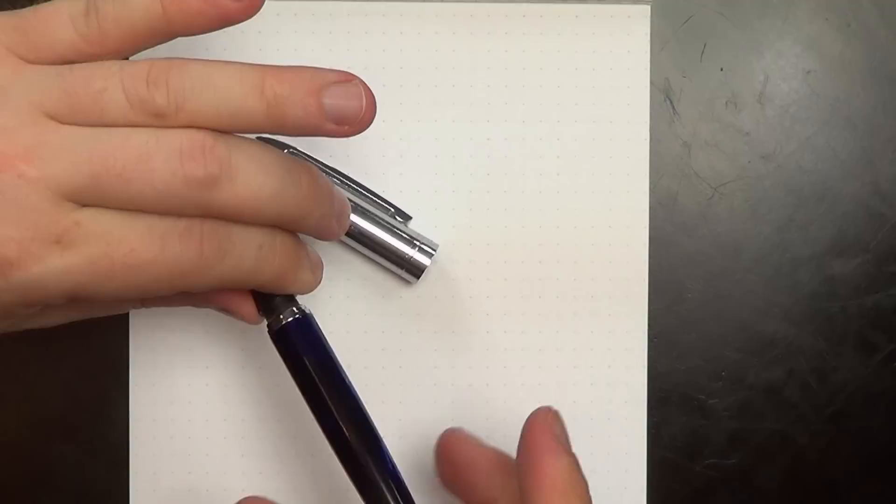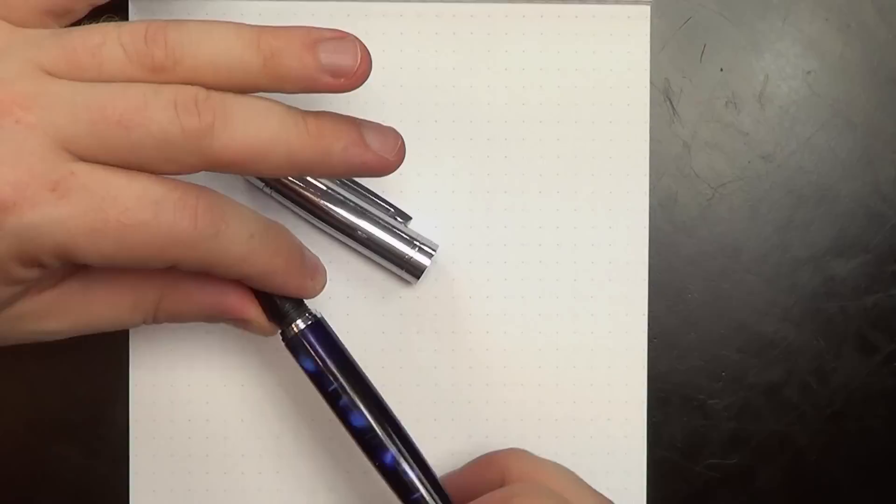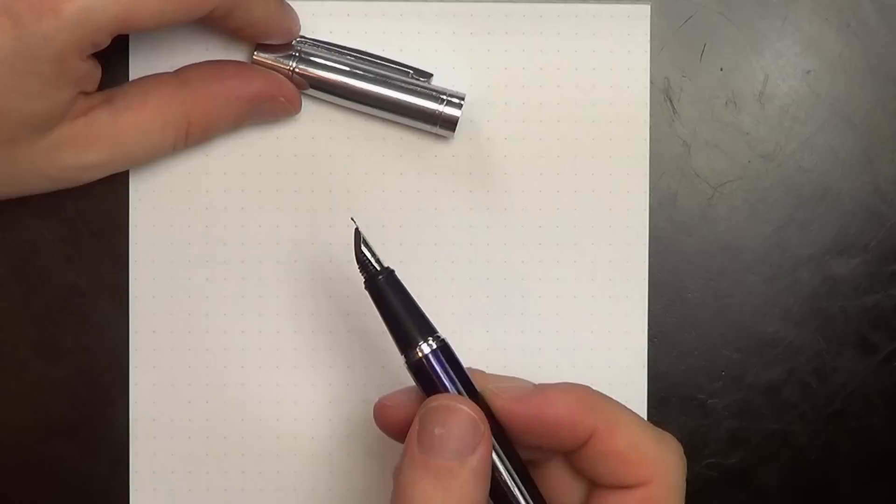Pop the top cap off and it's a cartridge/converter pen. It uses Schaefer cartridges and converters — standard international cartridges don't work with Schaefer. The plastic section tapers down to a kind of short, stubby little nib.